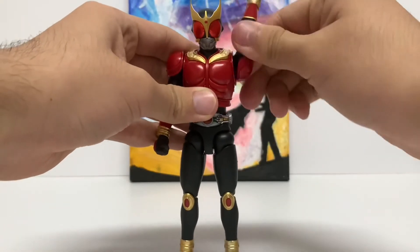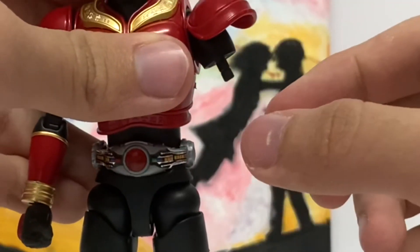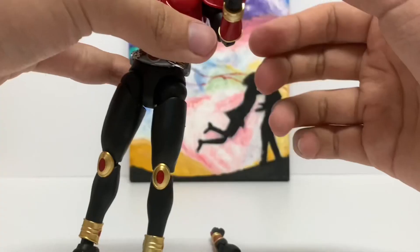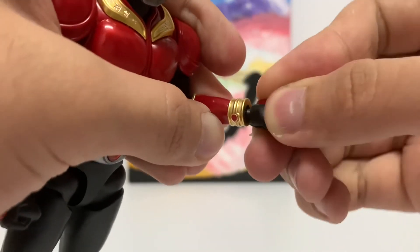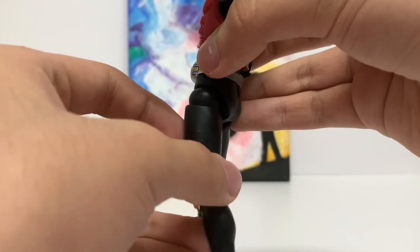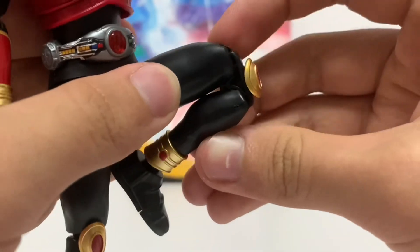Back to the figure, the poseability is basically the same as any other Figure-Eye Standard Kamen Rider figure, but there is an issue on mine where the arms just keep falling off, and that is the only bit of the figure that's loose and feels really cheap. But other than that, the joints of this figure are solid and sturdy and do not fall apart, unlike the arm.